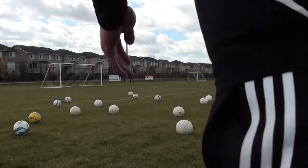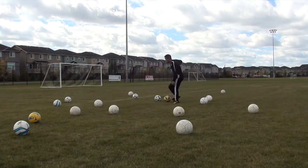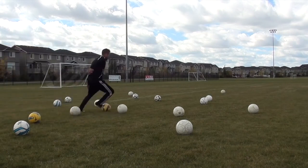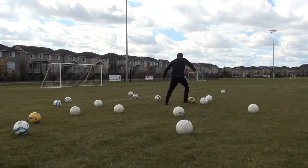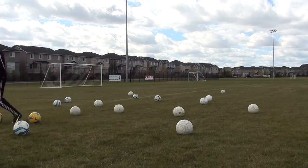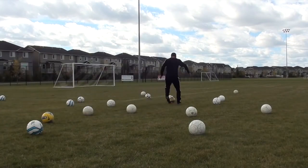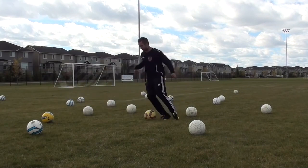Next I went into dribbling, and this is where I really want you to start pushing yourself. To start, I focus on my right foot, then move to my left foot, then use both feet. It's so important that you push the pace — if you're not losing the ball every once in a while or running into cones, you're probably not going fast enough. This is great for improving your dribbling and touch, but it's also a great form of fitness. Go as hard and as quickly as you can while keeping good control for about 30 seconds.